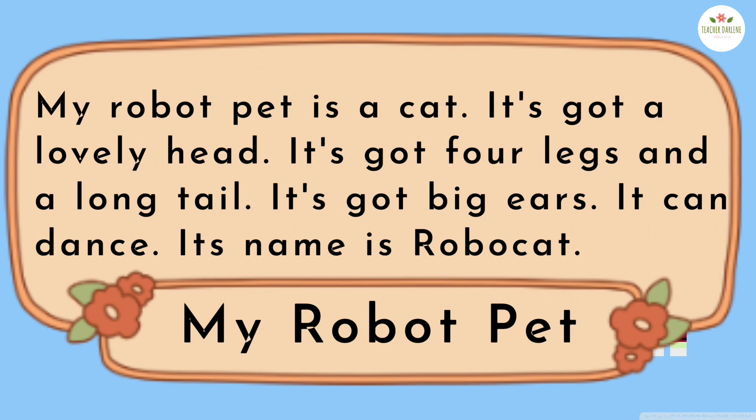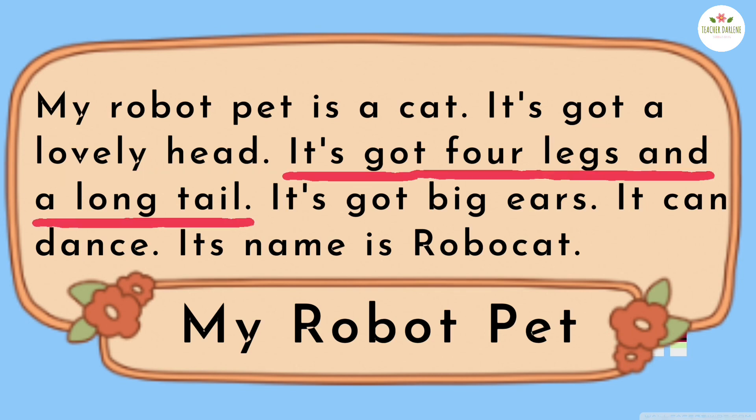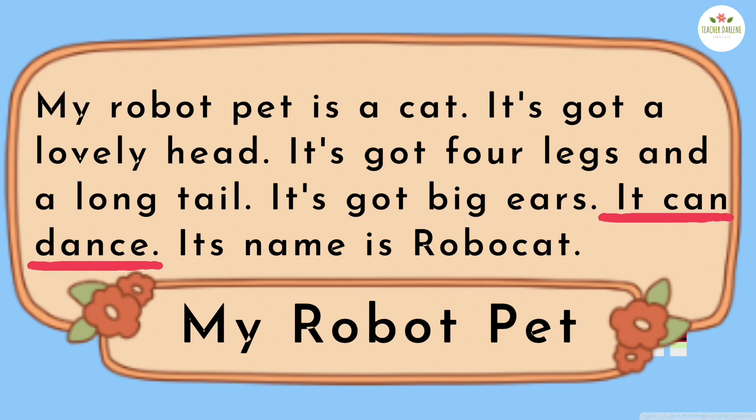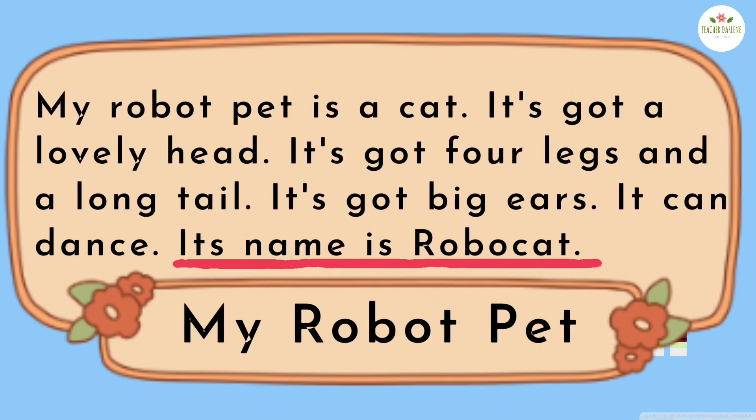Listen again and repeat. My robot pet is a cat. It's got a lovely head. It's got four legs and a long tail. It's got big ears. It can dance. Its name is RoboCat.